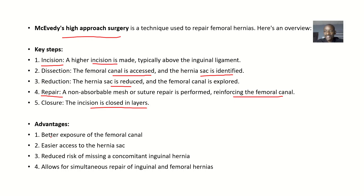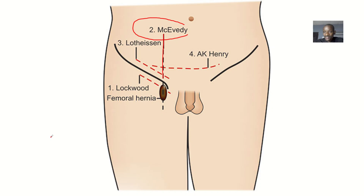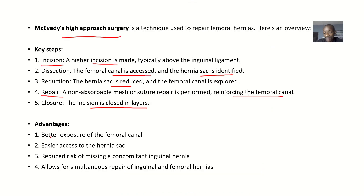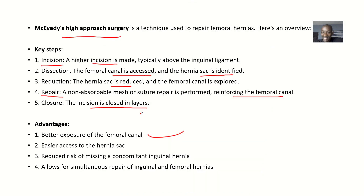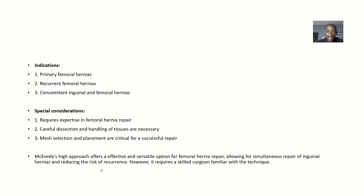What are the advantages of using this method over others? The McEvedy high approach provides better exposure of the femoral canal — coming from up across the femoral canal gives better exposure and easier access. There is reduced risk of missing a concomitant inguinal hernia, and it allows for simultaneous repair of both inguinal hernia and femoral hernia. So this approach can address the two most common hernias that occur in the groin at the same time.